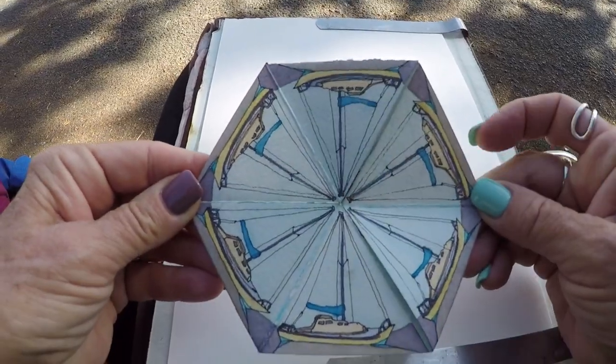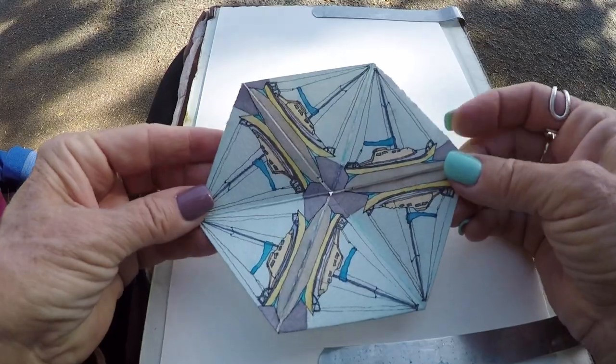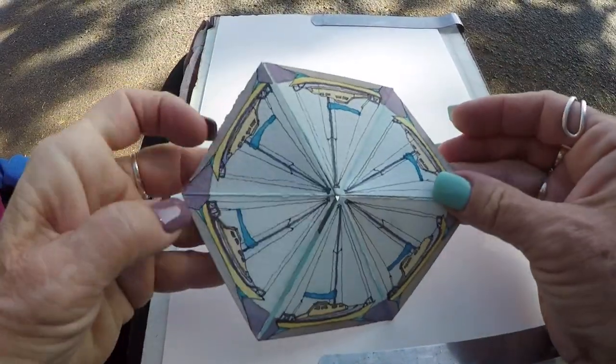Oh, that's my favorite side. I love the way it turns into a circle.